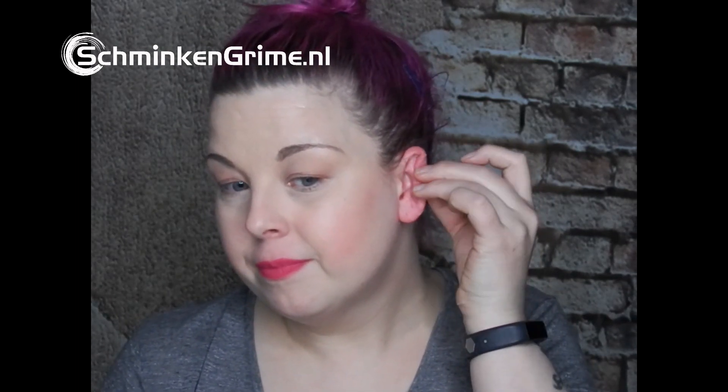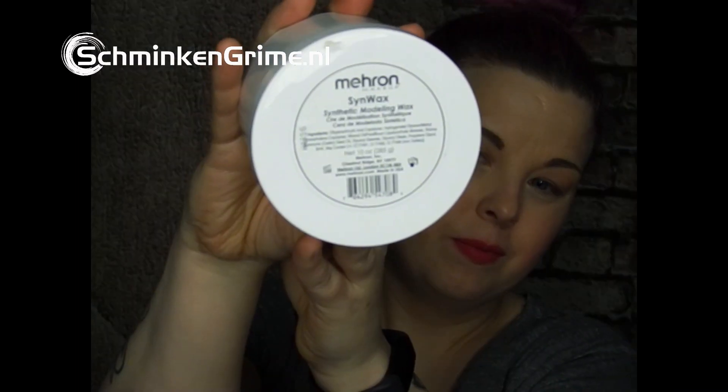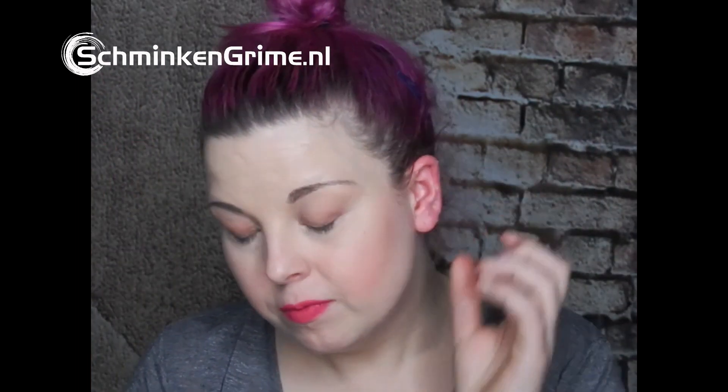Then I take my sin wax — it's a big jar, I know, I use it a lot. I take my spatula and a huge blob of Vaseline and pop it on my hand, so I have easy access to the Vaseline while I'm working on my ear.